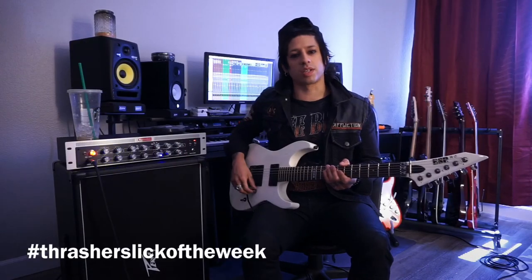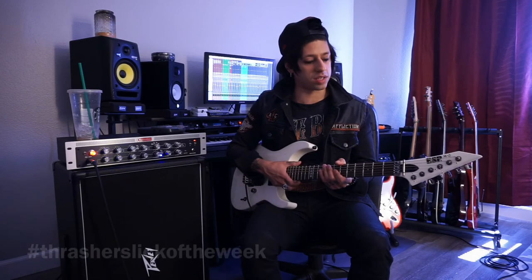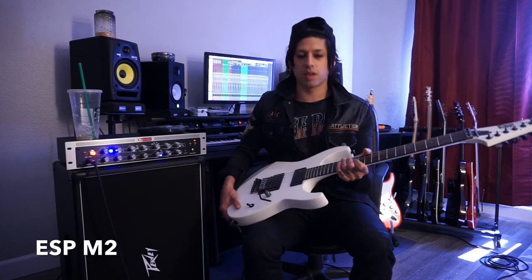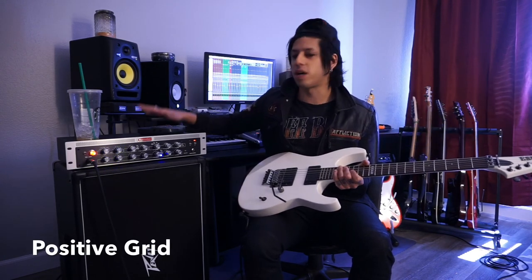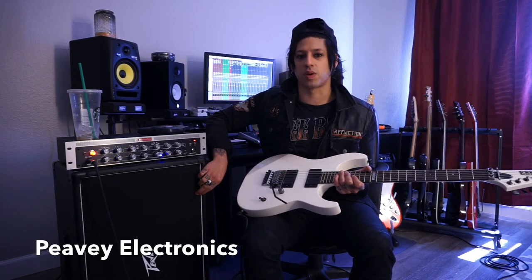Thrasher's Lick of the Week. Please subscribe, check out all the other licks of the week, and share with your friends. Today I used my ESP M2 guitar tuned down to drop C along with my Positive Grid amp into my PV 2x12 cabinet.